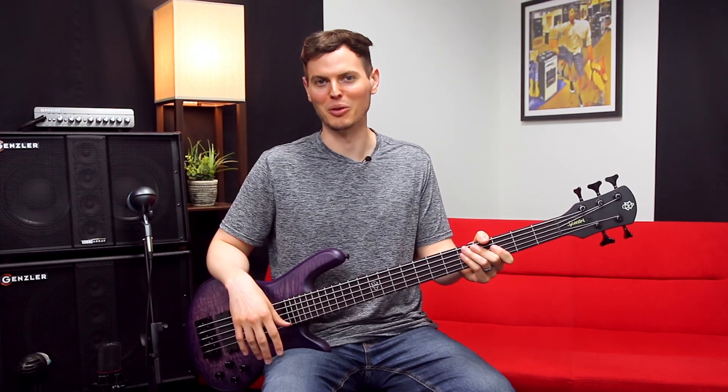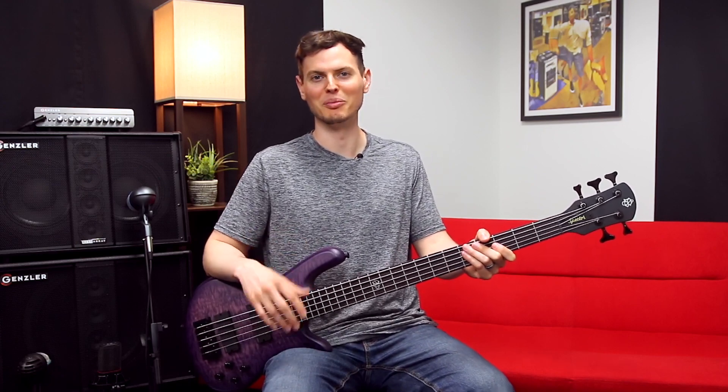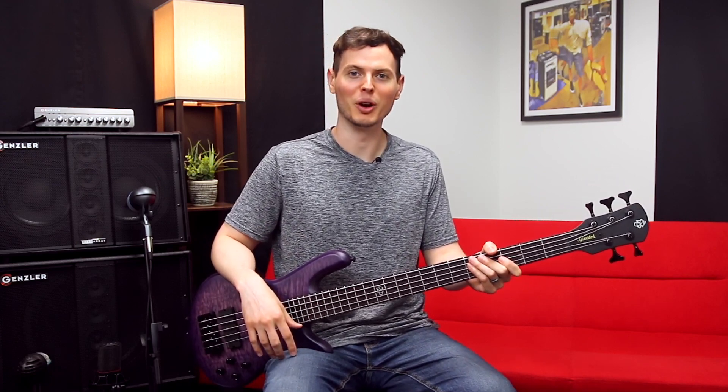Thanks for watching my quick demo of the new NS Pulse 5 UVM from Spectre. Find out more at SpectreBass.com. I'm Nate Navarro. Take care.